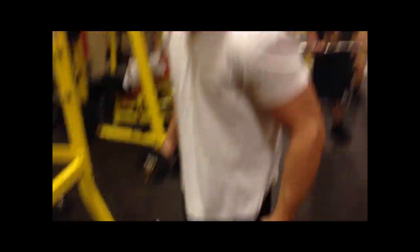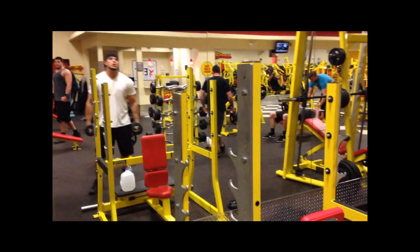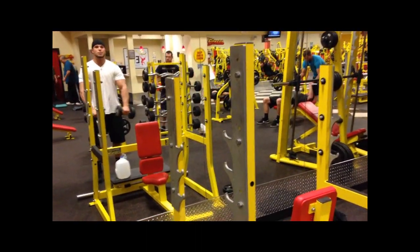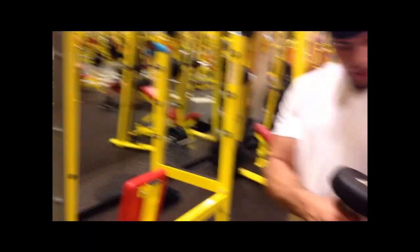I've got 20 pound dumbbells right here. You position your side like you're about to do some shoulder raises. I'm going to stop right in front of my belly button. Bring it up like this and bring it back. This is good for shaping right over here.